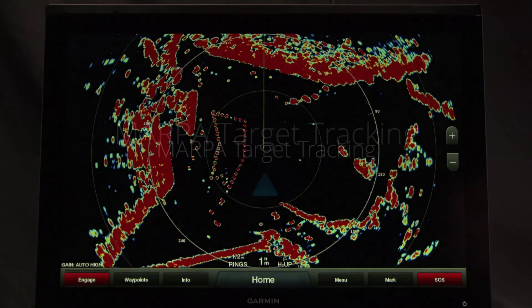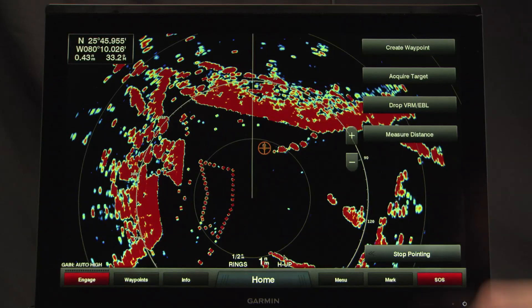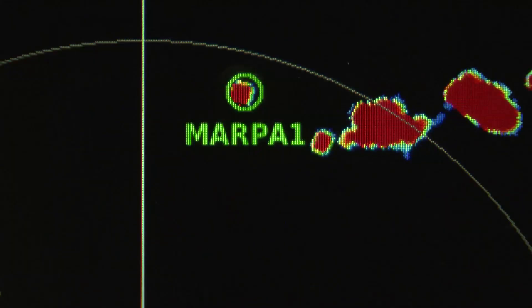MARPA target tracking, or mini-automatic radar plotting aid, tracks up to 10 selected targets, helping you keep track of other vessels and avoid collisions.